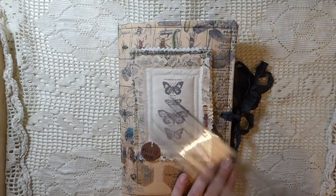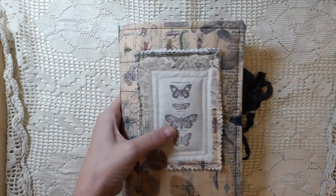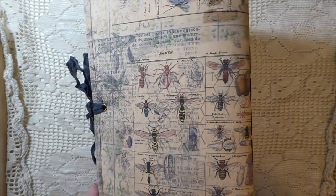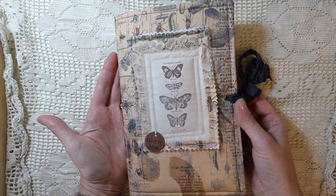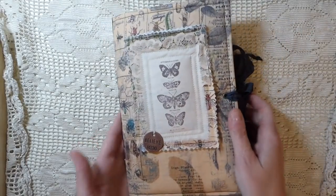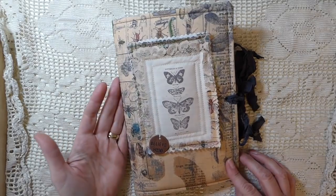This journal is a six by nine journal and it's been covered with the Tim Holtz fabric. I managed to purchase some of this a while back and this is the first chance I've had to get around to creating it. I really struggled with these to be honest because the fabric is just such a beautiful print — I was in two minds as to what to do with the cover because it was too plain to be left without anything, and in the end this is what I came up with, and I'm really pleased with how it's come out.